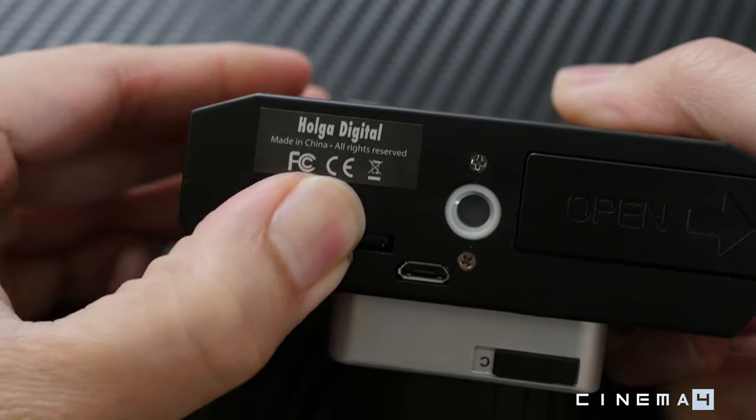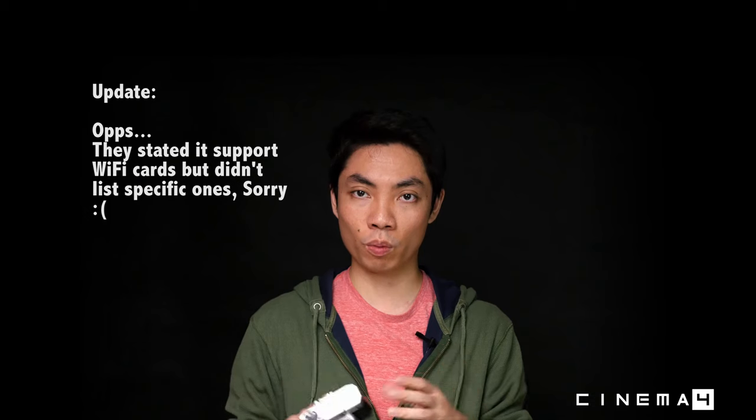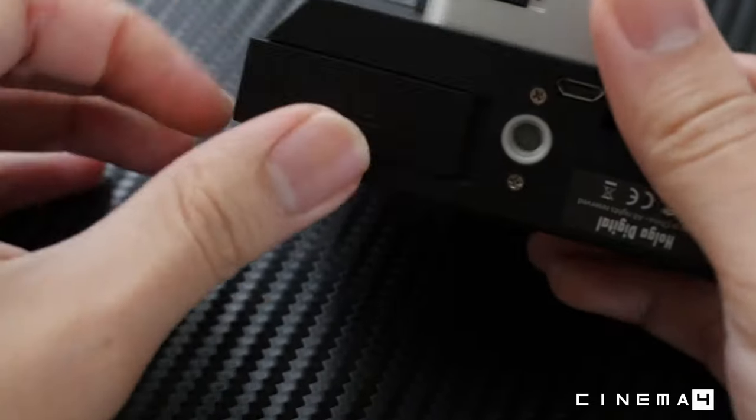Also on the bottom is a slot for a regular SD card. The camera apparently supports wireless SD cards as well — check the Holga Digital website for which cards are supported. Keep in mind the camera only supports up to 32GB, so a 64GB card may not work. Right next to the SD slot is a micro USB port for direct file transfer to your computer, though I personally prefer using a card reader for my workflow.